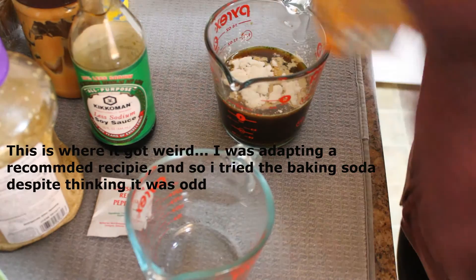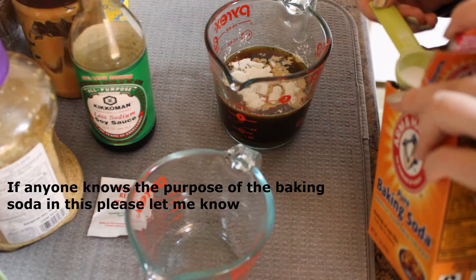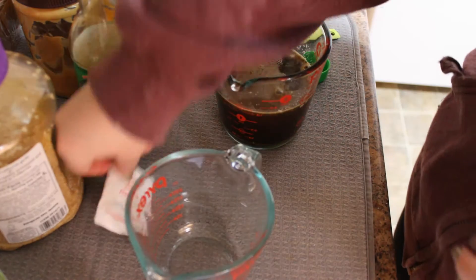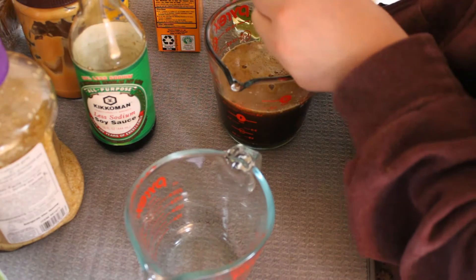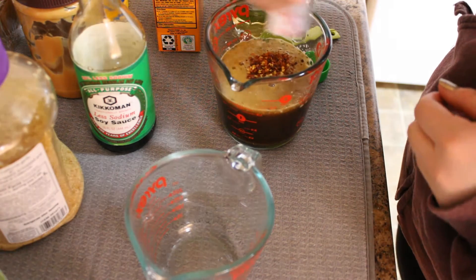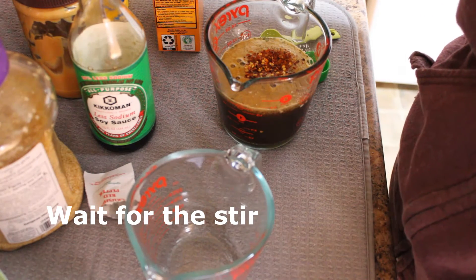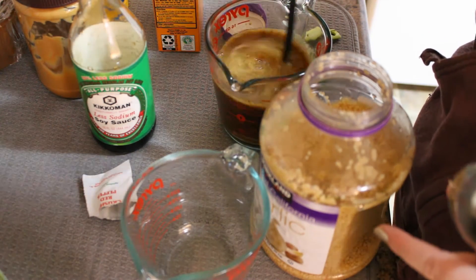I'm going to add two teaspoons of baking soda — it's not to help it rise, I assume it's for flavor. Two tablespoons of rice vinegar. And this packet of crushed red pepper flakes — I don't have a bottle but I have one from a pizza restaurant, so we're going to add it in. It's about a teaspoon, which is the right amount. Gives it a nice kick. And then we're going to add in two teaspoons of minced garlic. I'm just going to stir this up so it's nice and mixed together.